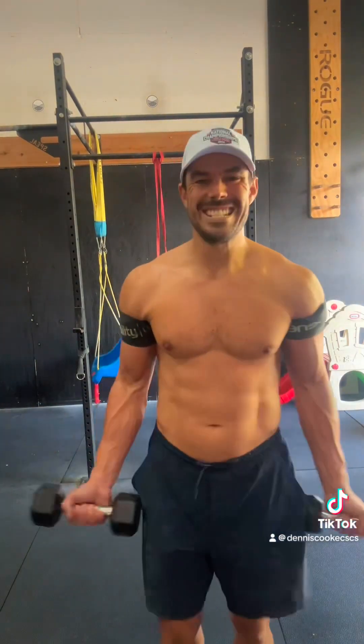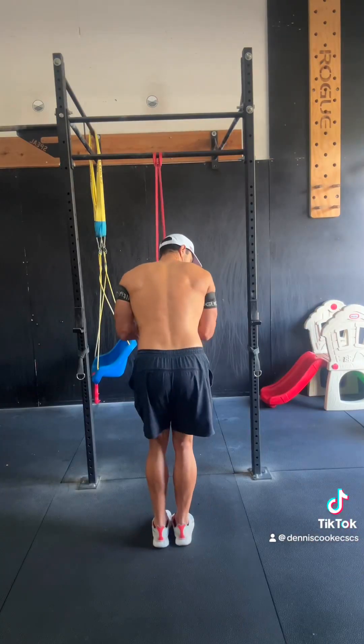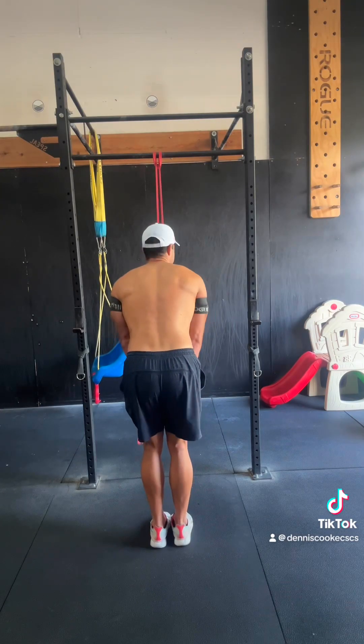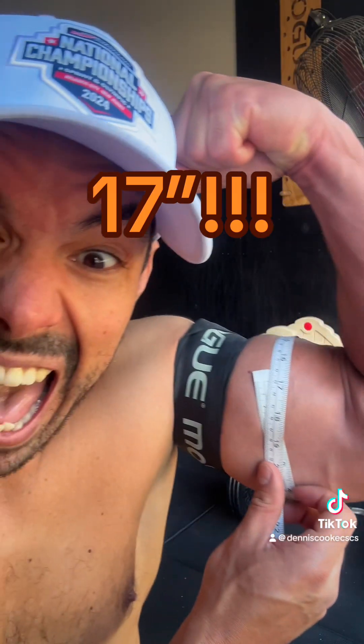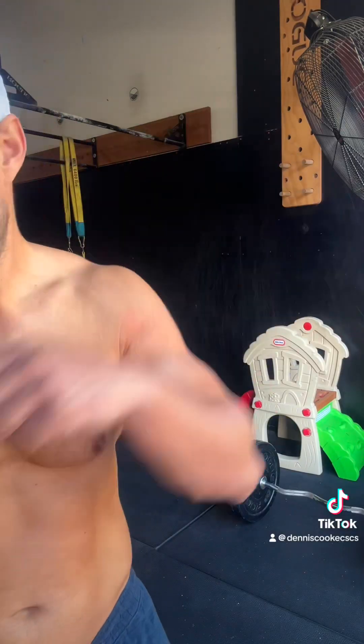I didn't quite think I was going to make it, so we went with the occlusion method. We're going to wrap some rubber bands above the biceps. You don't want to do this too tightly — you don't want to cut off arterial blood flow, and you don't want to do this for too long. We're not trying to create a tourniquet here and lose a limb. But holy crap, the pump was insane. I measured the left at 17 inches — that's an inch and a quarter on the biceps. That is insane.